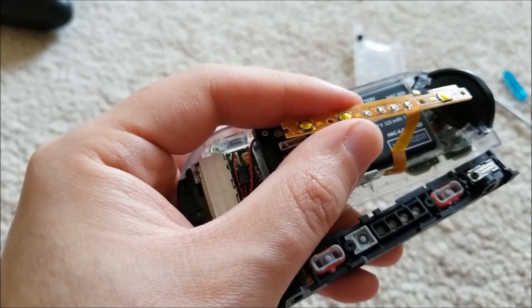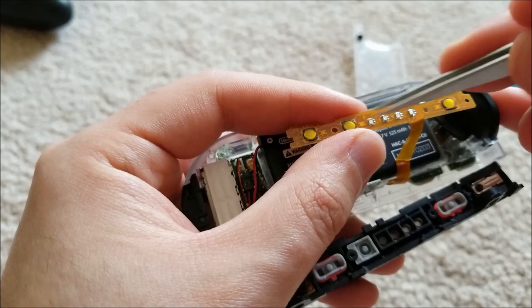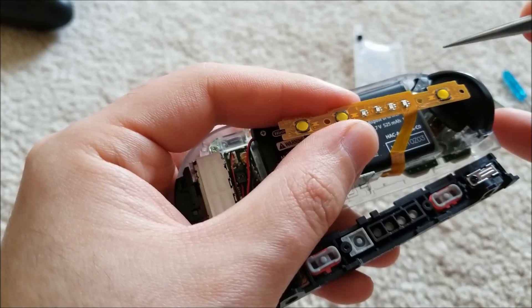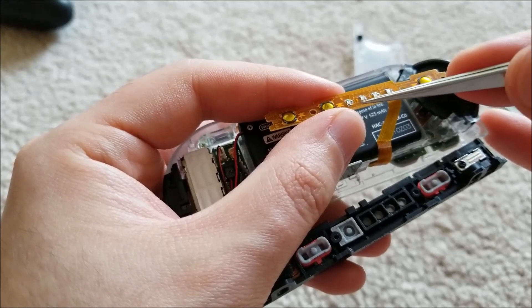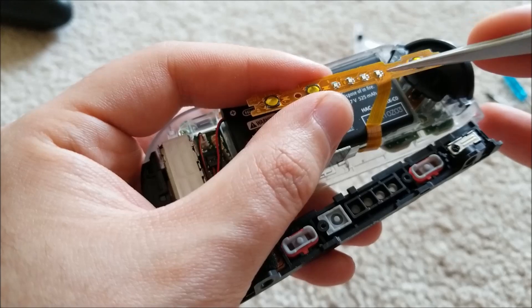I'll put links down below to an eBay seller that sells replacement LEDs in packs of like 10 or 20 at a time, which will definitely help. They also sell them in multicolor packs, so it's a good idea to have extras. These are so tiny they're easy to destroy just by overheating them.